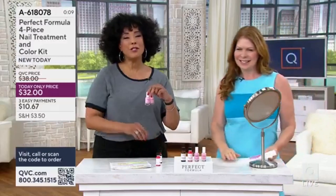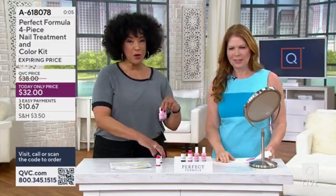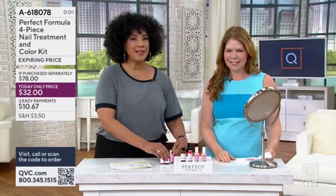And then if you love a pretty soft pink or an opaque pink, you're getting both with your gel coat color. So $78 is what you spend to put that entire collection together.